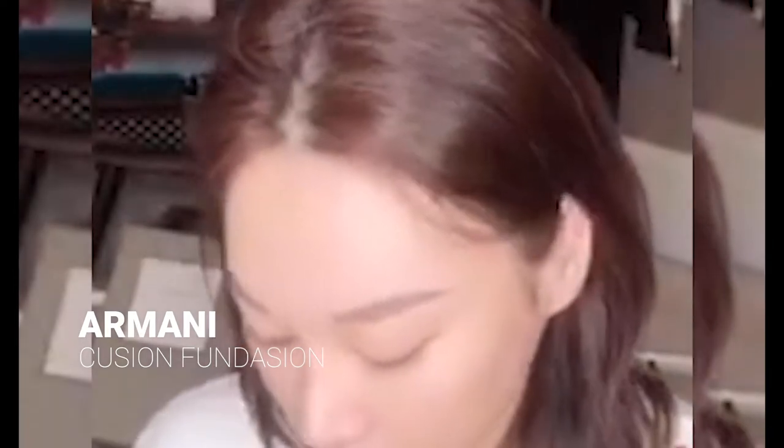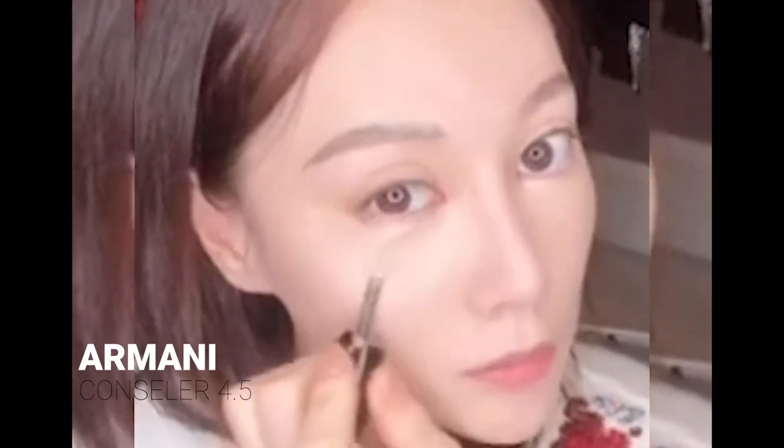Now I'm going to use this Georgia Money cushion foundation, the color is number three, to add some more color to the face. I really like this cushion foundation because it gets all your pores covered really well, and it's very moist — great for combination skin, dry skin, or oily skin. Even by the nose you can't see the pores. The color is 4.5, it's a really good one and it stays on a long time.